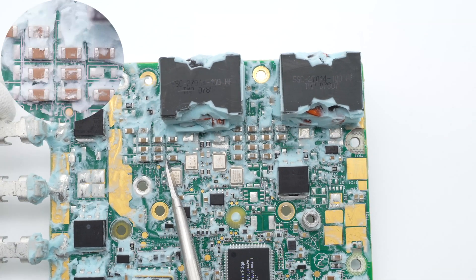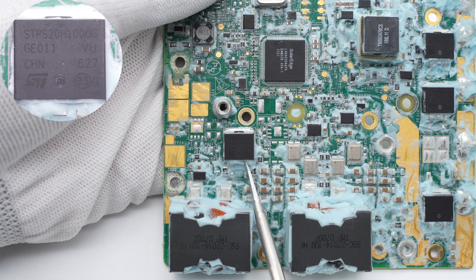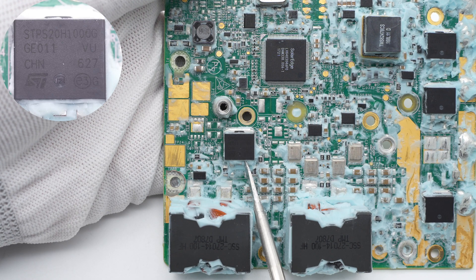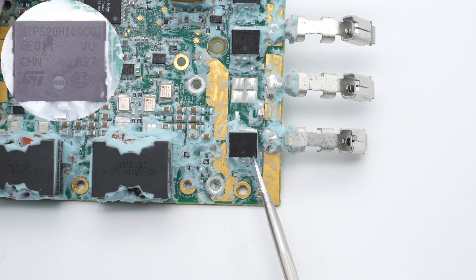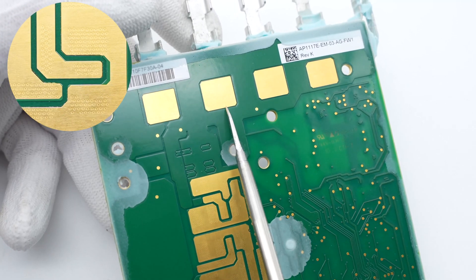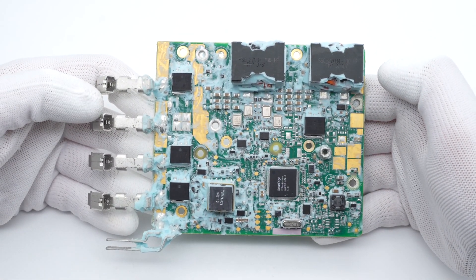Those are some MLCC filter capacitors. The Schottky diode at the input end is from STMicroelectronics, used for anti-reverse protection, with a withstand voltage of 100V and current of 20A. Also, three identical Schottky diodes are placed next to three ribbons. If we get closer, we can see dense holes on the gold-plated pads to speed up heat dissipation. That's all the components of this power optimizer module from SolarEdge.